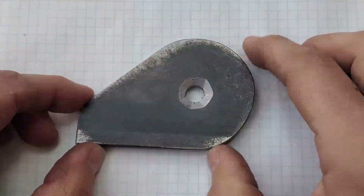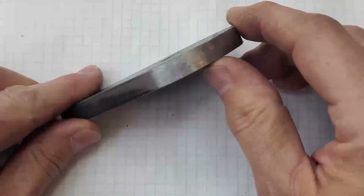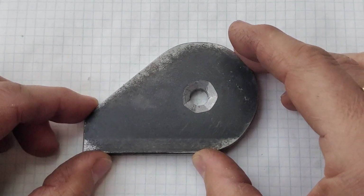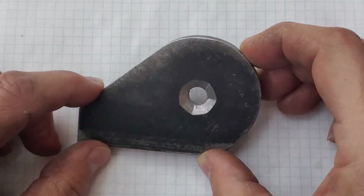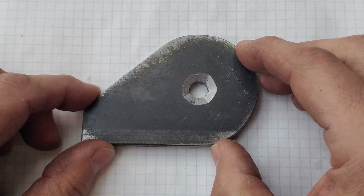Here are the mounting tabs that my son came up with — actually three-eighths of an inch thick mild steel. And here's his attempt at starting a one-inch fifty-thousandths hole. He ran into some severe chatter with the drill press, so we'll clean that up, center up on that hole, and take these out to one inch, 0.050.